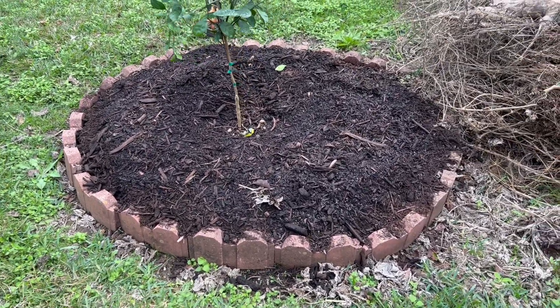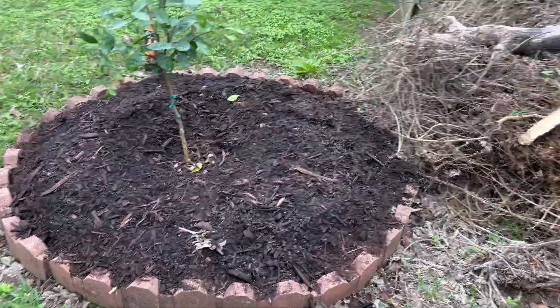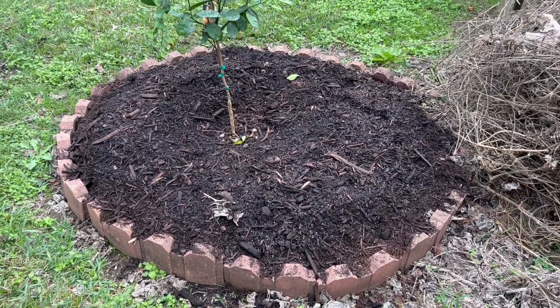We had a huge grapefruit tree here before — that's the trunk over there. Two years ago, because of the cold weather, it was dead.